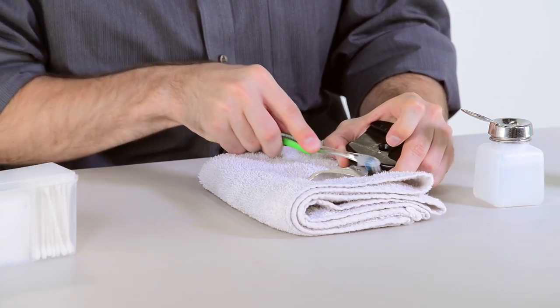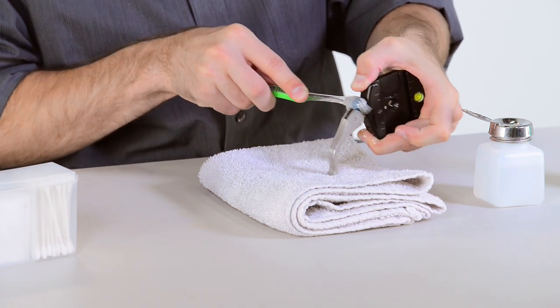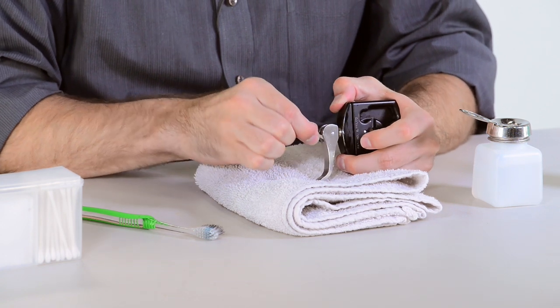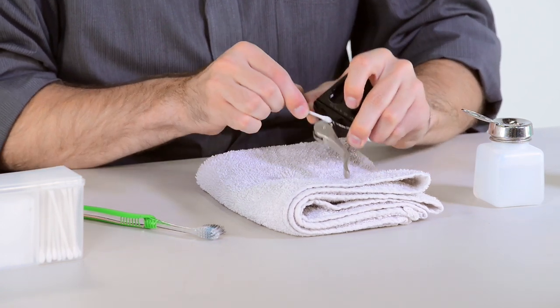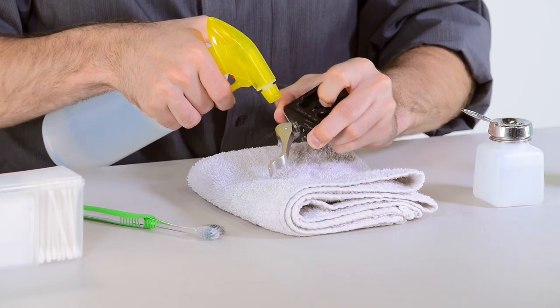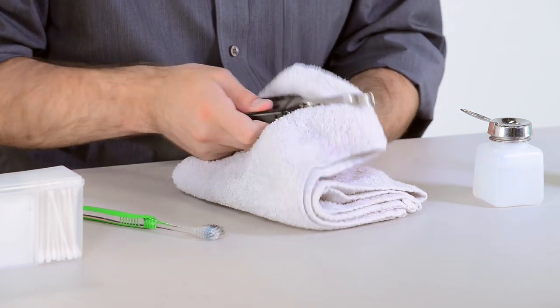Using a toothbrush and rubbing alcohol, flush out any dirt and debris between the washers and along the cam surface. Next, use a Q-tip to remove any remaining dirt and debris between the washers and the cam style lever. Now, using fresh water, rinse the washers and the cam style lever. Then, using a dry cloth, dry off the clamp.